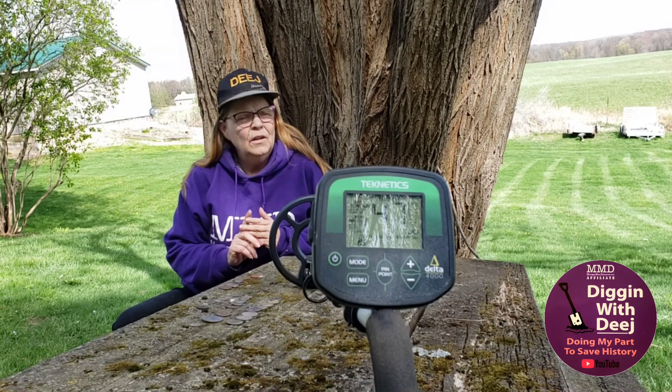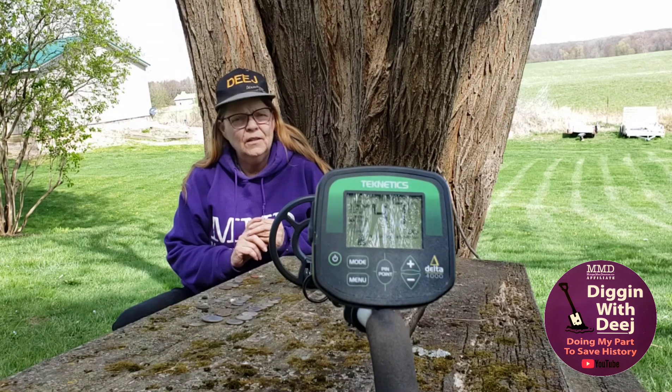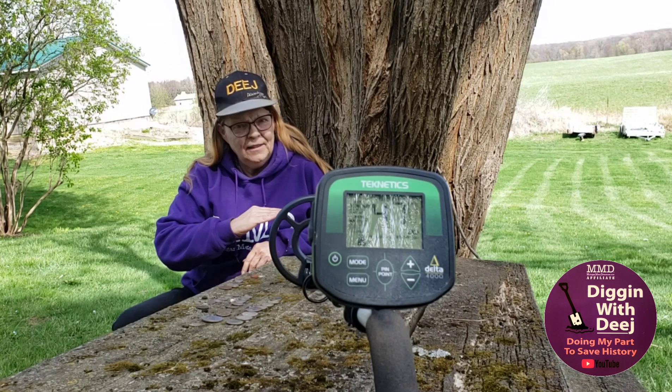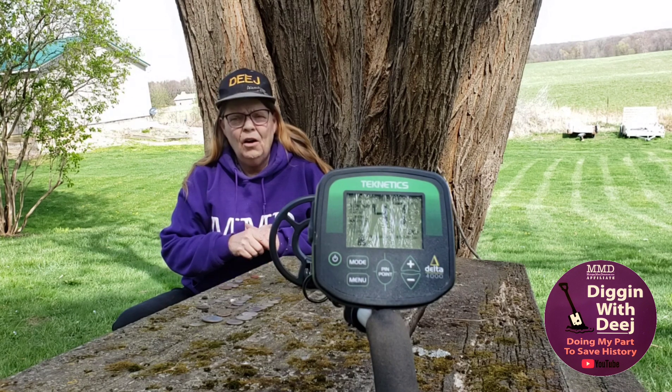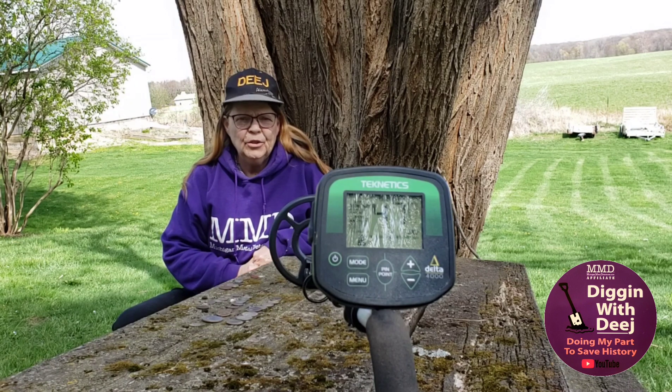Number two, how much mineralization is there in the soil? And number three, is the coin sitting flat or at an angle? All those can change the approximate VDI display on your machine.